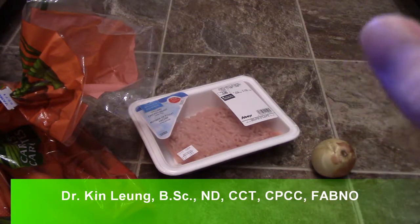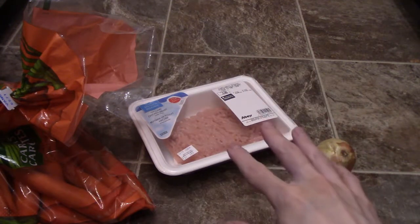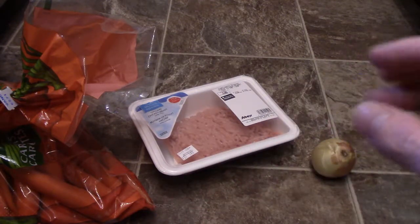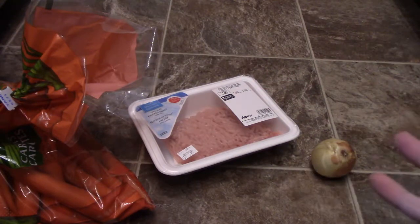What I'm going to do is saute the onions first, then put the chicken in there, and then put in the vegetables, and then I'll add some herbs to it. You can put it on top of rice if you want as well, so stay tuned, I'll be right back.